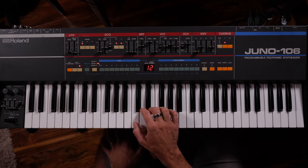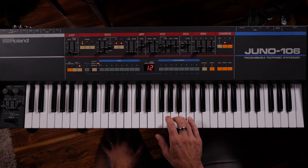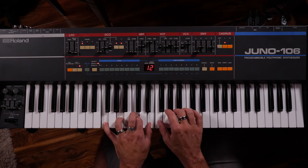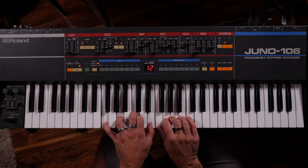Luckily there is a poly two mode on this one, so I can put it to poly two. I'm not sure exactly how it's working, but maybe it's bypassing voice chip six because it knows it's not working. So now it's only a five-voice synthesizer — one, two, three, four, five, and then nothing else. I just got myself a Juno 105.